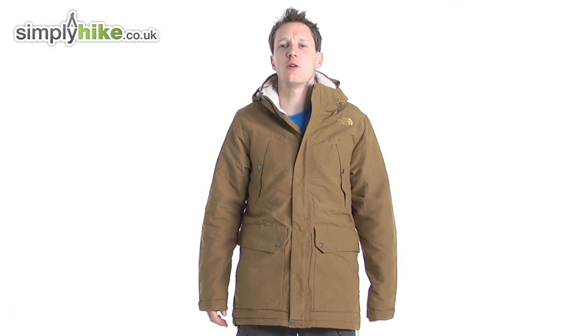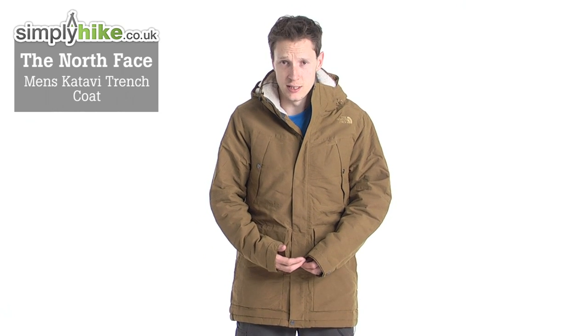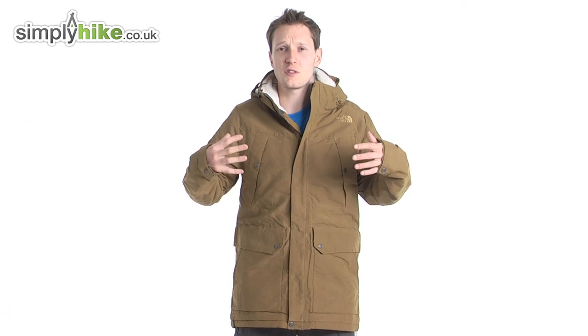Hi guys, welcome to simplyhike.co.uk. Today I'm going to be talking to you about the North Face Qatari Trench Coat. Let's go through some of the spec. The coat itself has a waterproof resin on the outside, so it's going to keep you nice and dry no matter what.